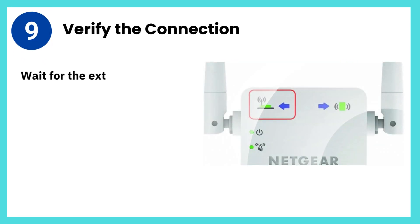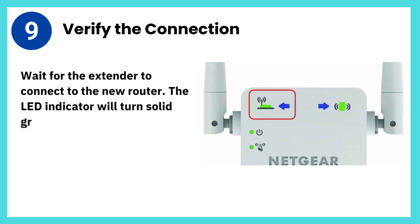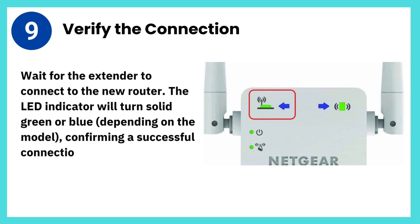Step 9: Verify the connection. Wait for the extender to connect to the new router. The LED indicator will turn solid green or blue, depending on the model, confirming a successful connection.